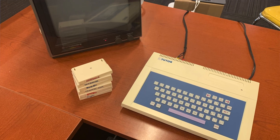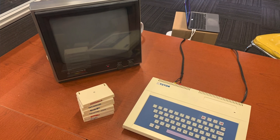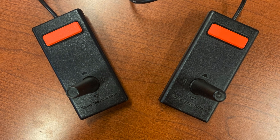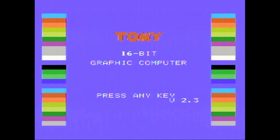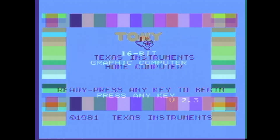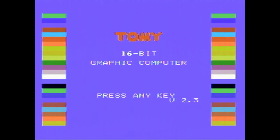We've got our Tomy Tutor 16-bit graphic computer system plugged in and ready to go. I'm going to be trying the composite video and separate audio outputs going into my Commodore monitor here. We do have a couple of TI-99 style joysticks plugged in, as I assume they are compatible based on what I've read, but I don't know for sure. Let's power it on and see what we get.